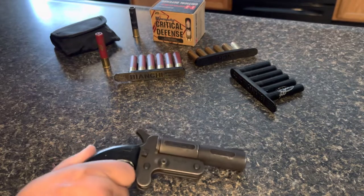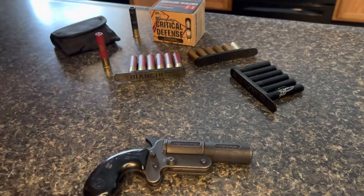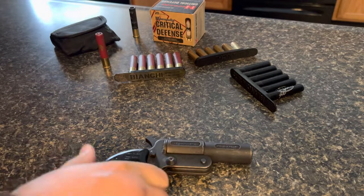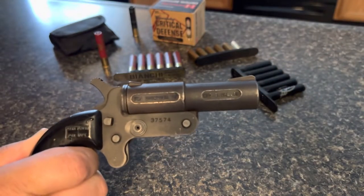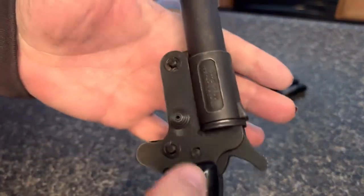This is a derringer, obviously, and this is before the Judge. The crazy part is this is way before the Judge. The Judge came out and everybody's like, 'oh my god, she shoots 410!' This apparently was shooting 410s before then, and it's pretty cool.